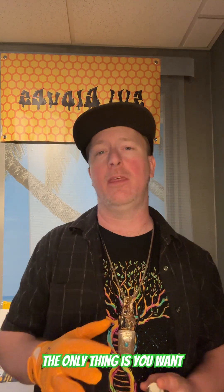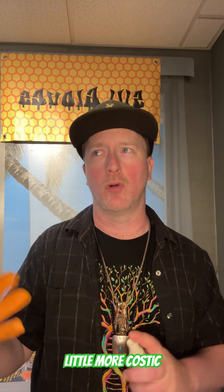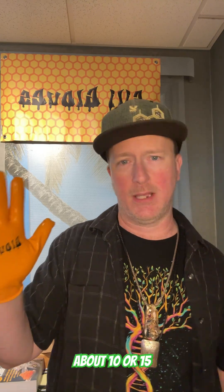Another thing I wanted to go over is cleaning Silly Gloves. Silly Gloves can be very easily cleaned with rubbing alcohol. The only thing is you want to make sure that you use no higher than 70% rubbing alcohol — higher rubbing alcohols are a little more caustic and will put extra wear on the silicone. When you go to clean these gloves, I like to put it in a spray bottle and give it a spray, then let it sit for about 10 or 15 seconds.